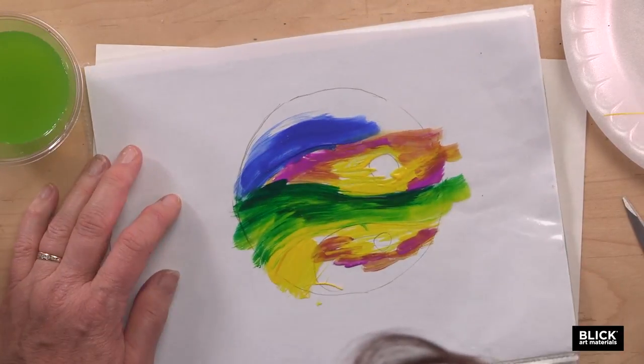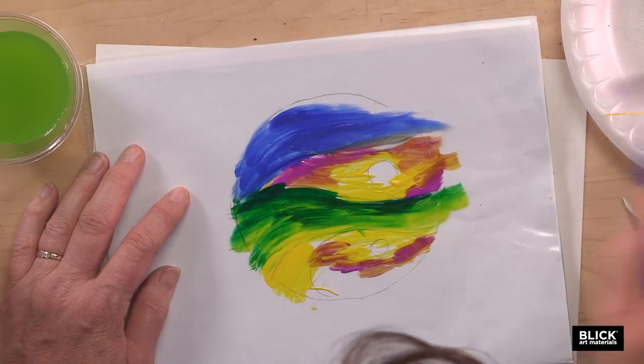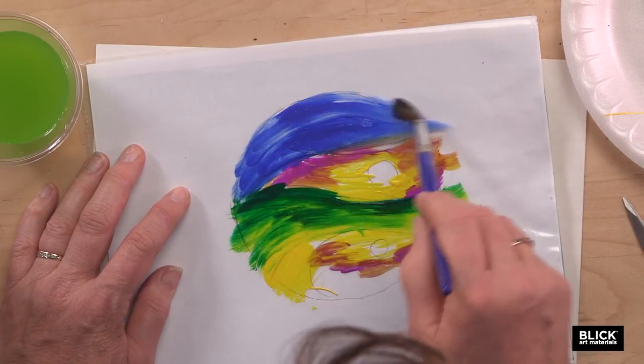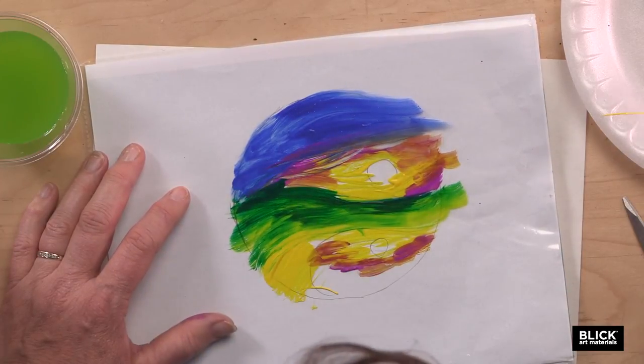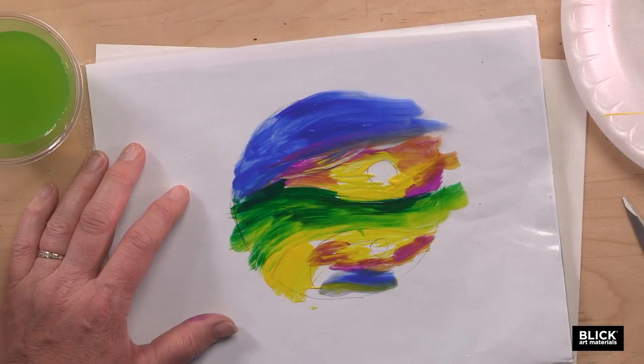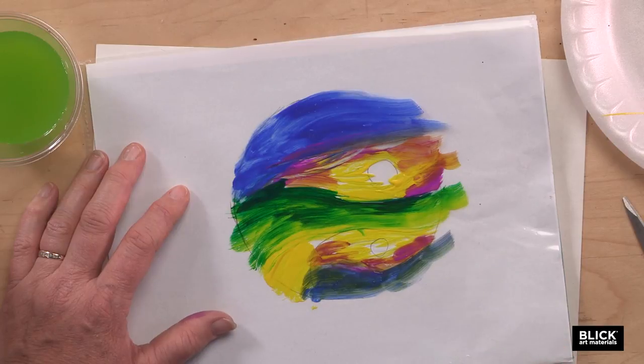Sometimes you might see the paint is a little wet or reacting to something on the surface, and it will crawl a little bit — it will kind of want to scoot away from the plastic. If that happens, just load your brush up with a little bit more paint and keep on applying it.